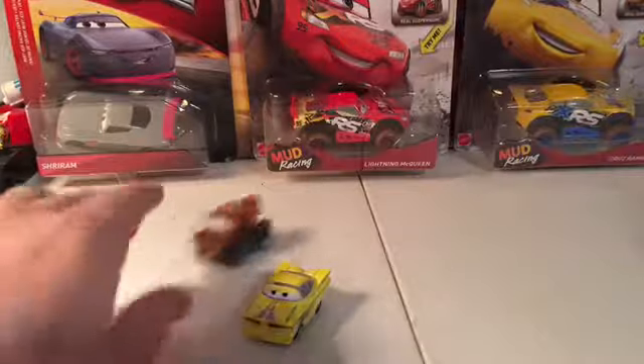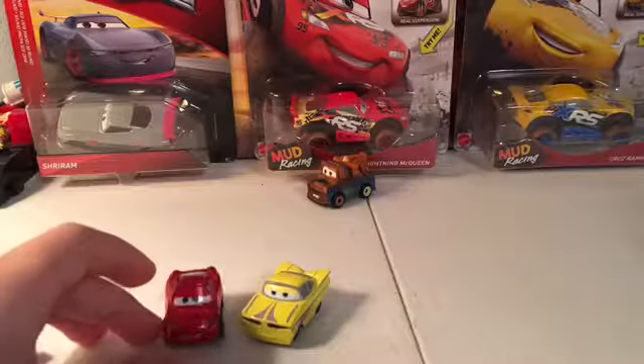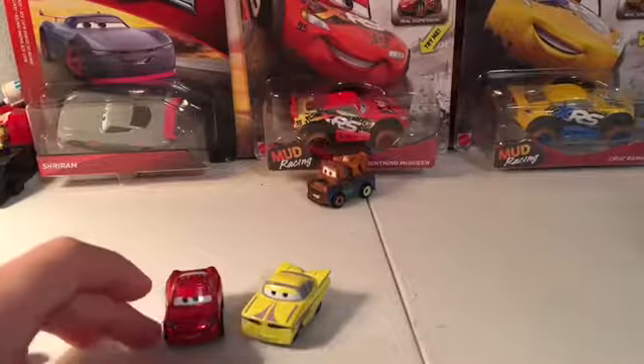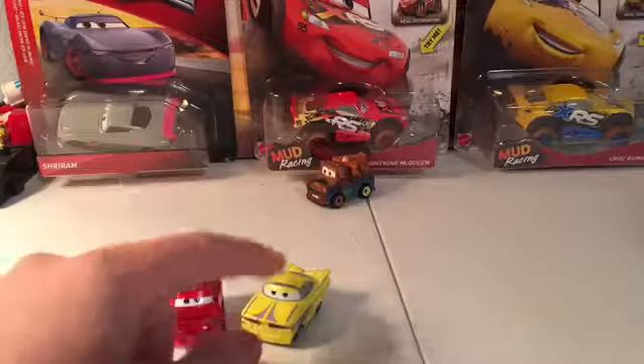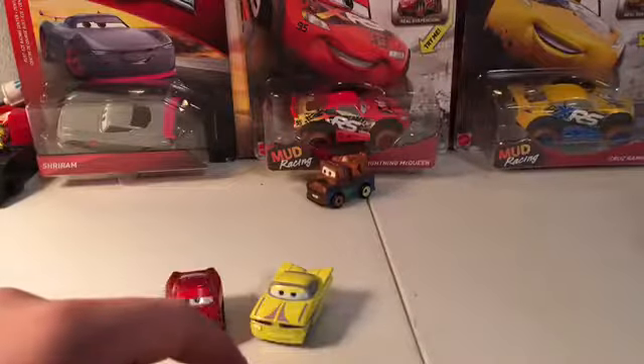Another Mater. They should have at least put in, like, Sarge — not Sarge, because Sarge is fairly common, but that would be better than Mater. Maybe Flow? I'm not sure.